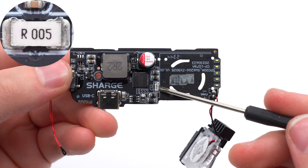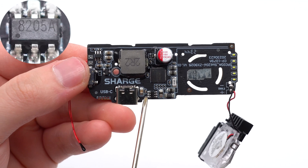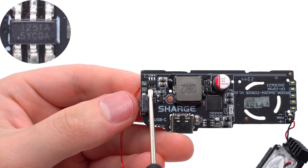The sample resistor is used to detect the output current, 5 milliohm. The MOSFET, marked with 8205A, is used for V-Bus control of the USB-C port. The touch detection chip is marked with 1281A.